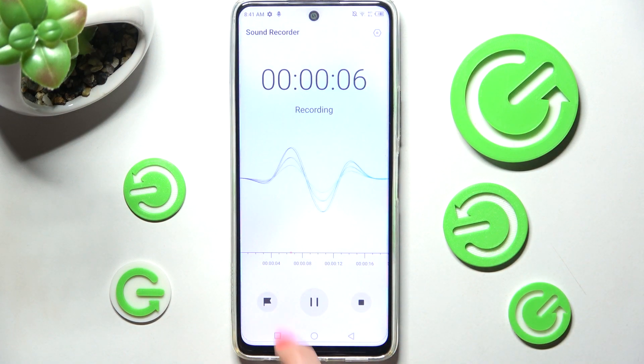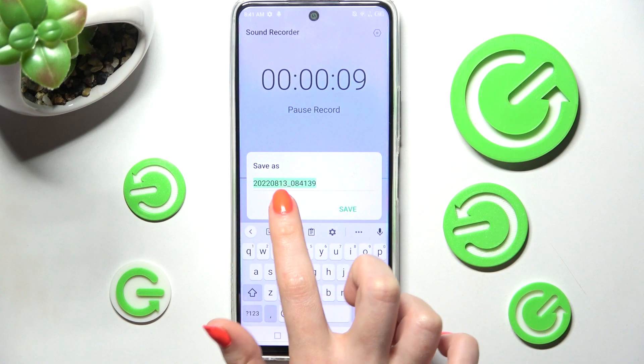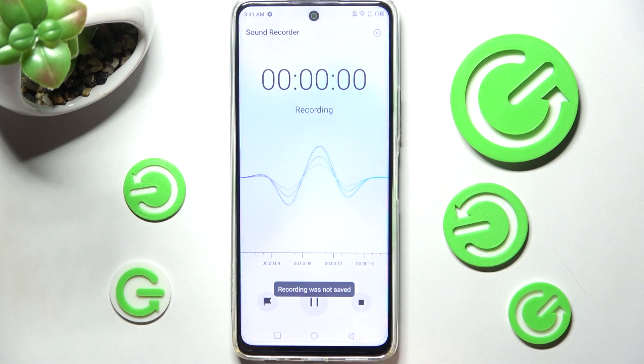If you want to add a bookmark, click on the left one. In order to end it and save it, click on the right one. From here you can choose delete to get rid of your recording right away, and then choose delete in the pop-up. But you can also just name it and save it by choosing save.